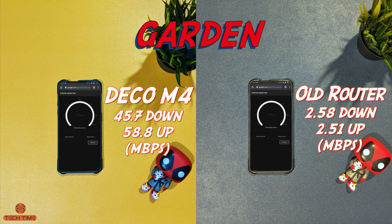Now we move to the garden outside my house — the furthest point where my devices connect to both the Deco M4 network and my old network. We still see a very significant difference in speed, both in upload and download. In the speed department, the Deco M4 is much better than my old system.